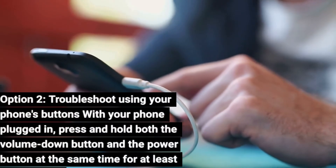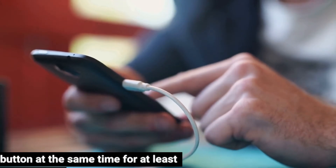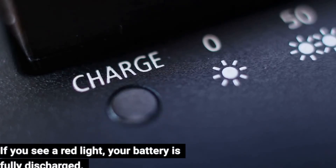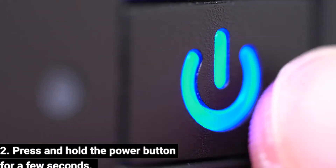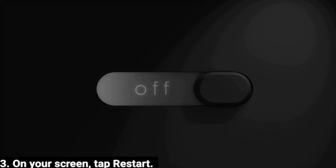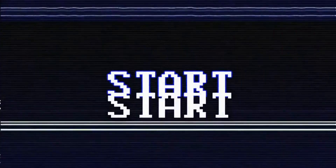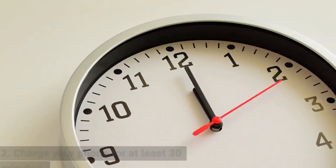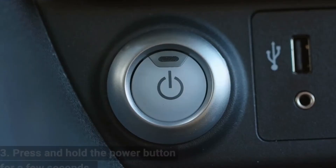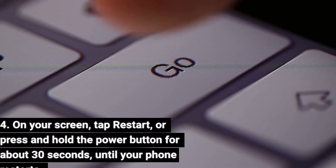Option 2: troubleshoot using your phone's buttons. With your phone plugged in, press and hold both the volume down button and the power button at the same time for at least 20 seconds. If you see a red light, your battery is fully discharged. Step 1: charge your phone for at least 30 minutes. Step 2: press and hold the power button for a few seconds. Step 3: on your screen, tap Restart. If you see an Android robot and the word 'Start' with an arrow around it, press the volume down button until you see the option to power off, then press the power button to select Power Off. Then charge your phone for at least 30 minutes, press and hold the power button, and tap Restart or hold the power button for about 30 seconds until your phone restarts.